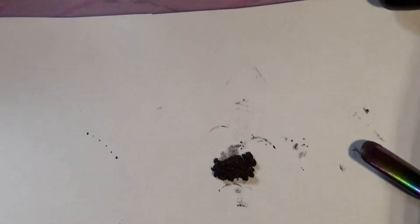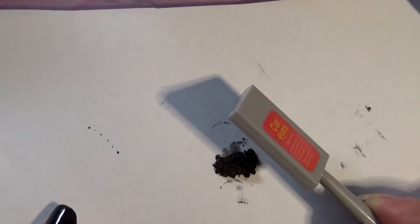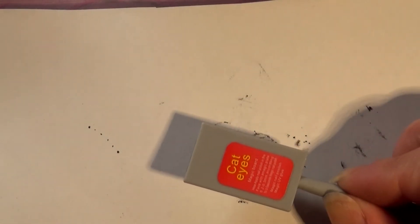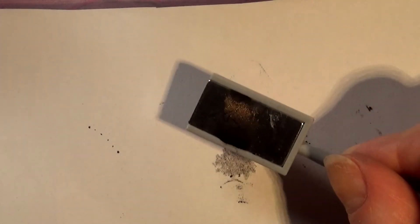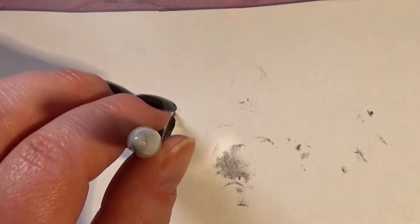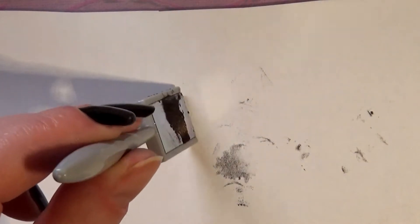First let's see if the cat eye magnet does anything to the powder on the paper. I need to remove all the metal objects from my workspace because this magnet is just too strong. Let's try the cat eye magnet first — oh, it does move the powder! So it is magnetic. That's good to know.